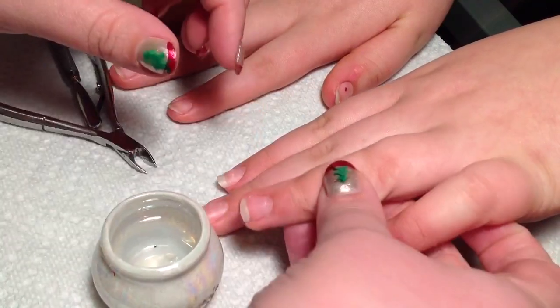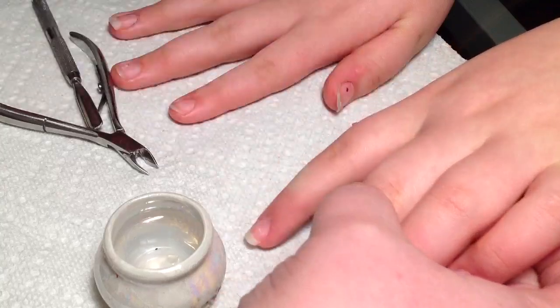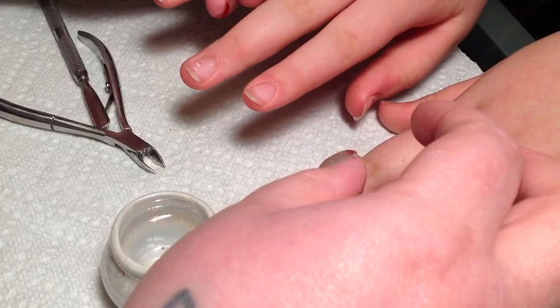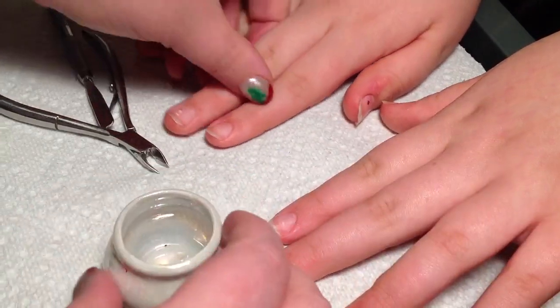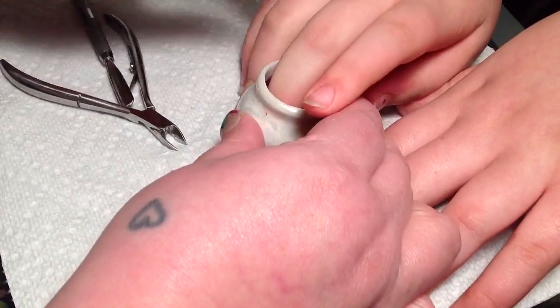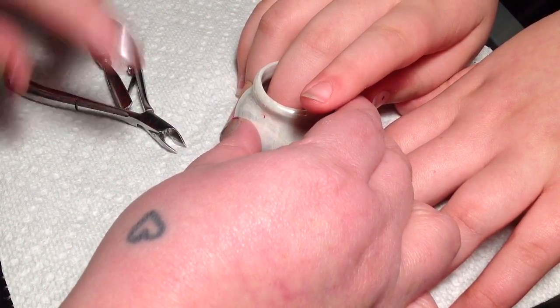I'm going to see if I can find one of her fingers that has some cuticle on it. Apparently it's not going to be those — try one of these. I think this one. Okay, so we're going to use this finger. Basically, what you do is you soak your client's finger.